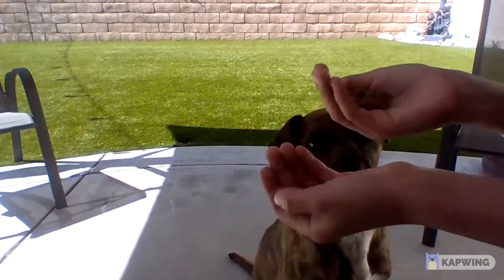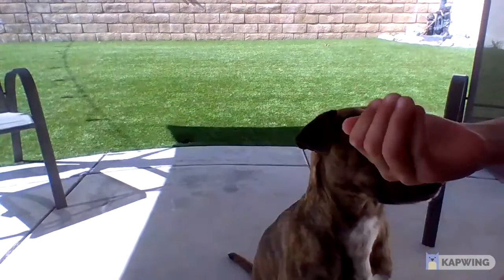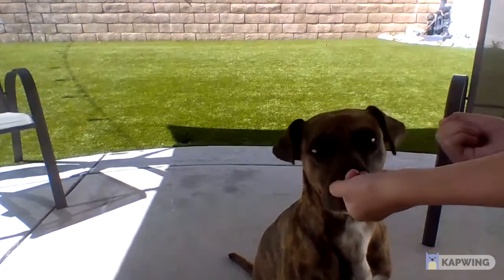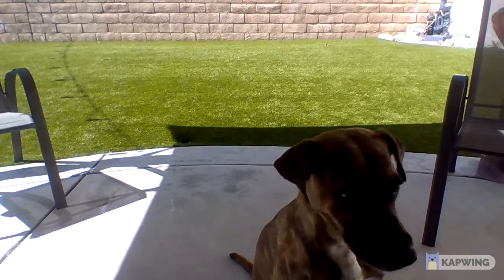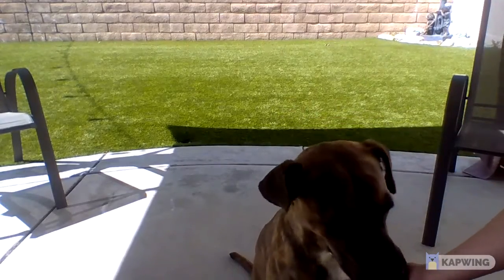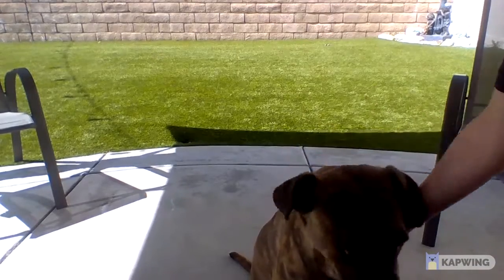In today's video we're doing a two hand challenge — one hand has one piece of food in it, the other has a bunch. Let's see which one she picks. She picked the one with only one piece — that's kind of sad. You know what, I'll just let her have the others. Now she has all of them.